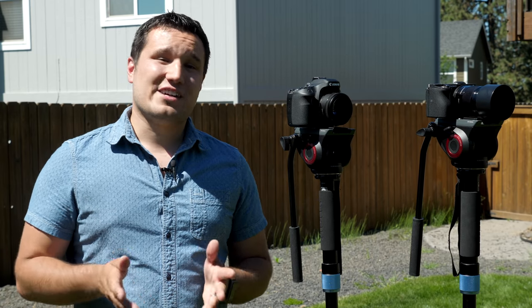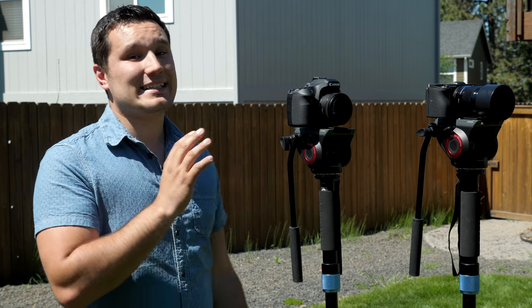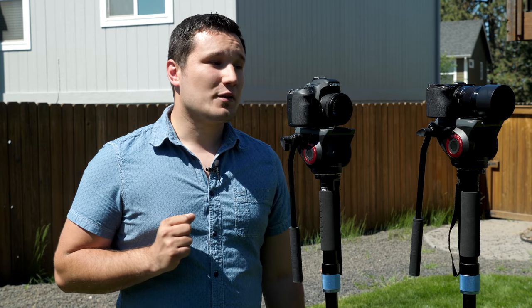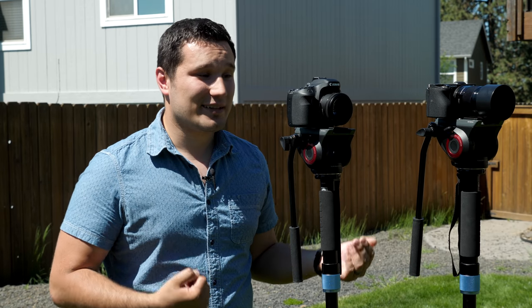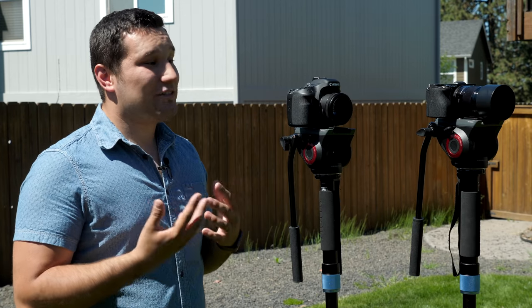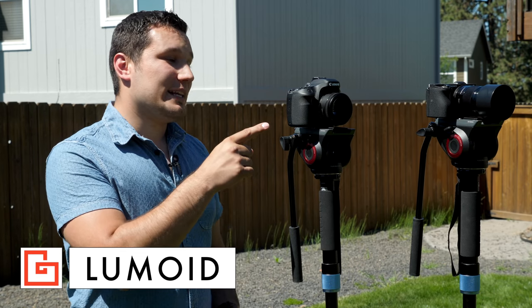Hey guys, it's Max. Welcome to another video. In this one I'm going to be comparing the video autofocus system of the Canon 80D with their dual pixel autofocusing compared to the Sony A6500. My channel has a ton of video autofocusing tests and comparisons, probably more so than any other channel, and I've never done this one before. I get a lot of questions about it, and I'm glad I'm finally able to do it thanks to Lumoid, who sent out this 80D for me to do this video. Big shout out to them.